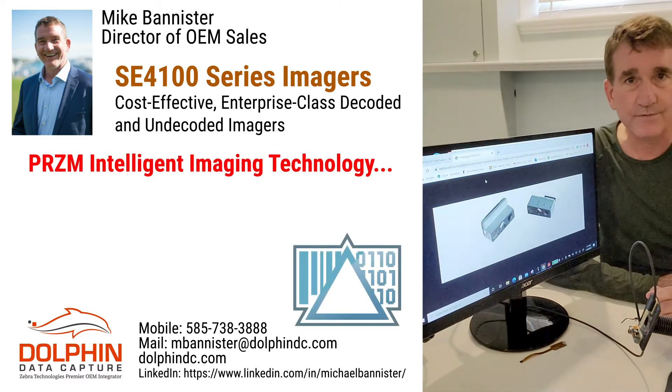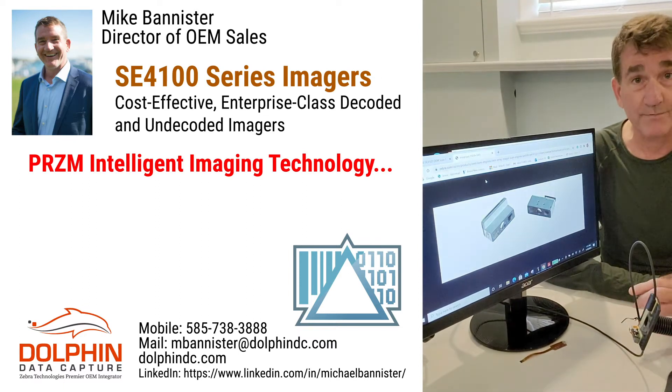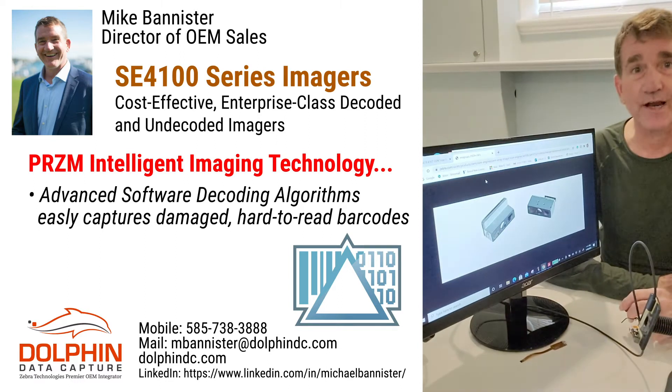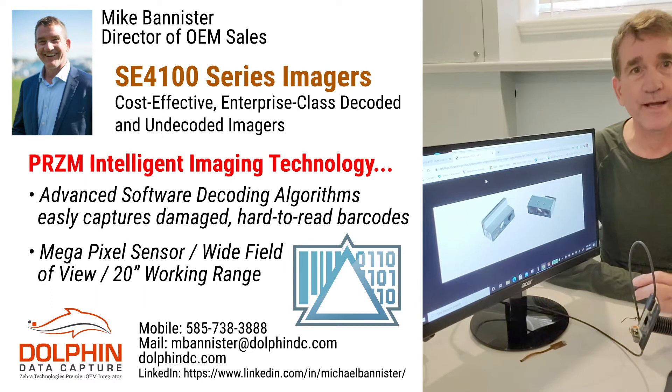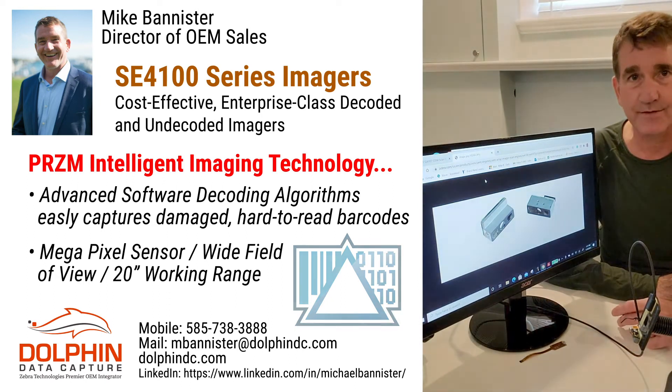With Zebra's exclusive Prism intelligent imaging technology, advanced software decode algorithms can easily capture every barcode virtually in any condition. And with the megapixel sensor, a wide field of view, and the broad 20-inch working range, barcode capture is faster and easier than ever.